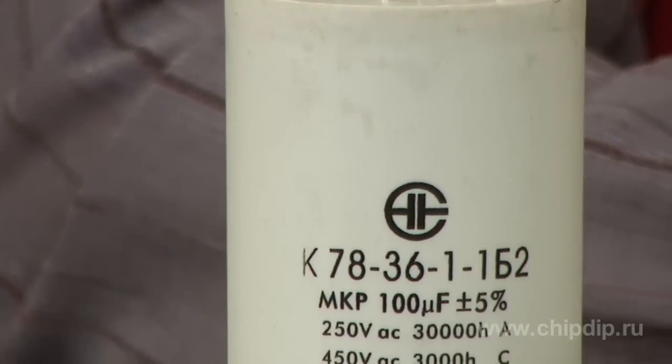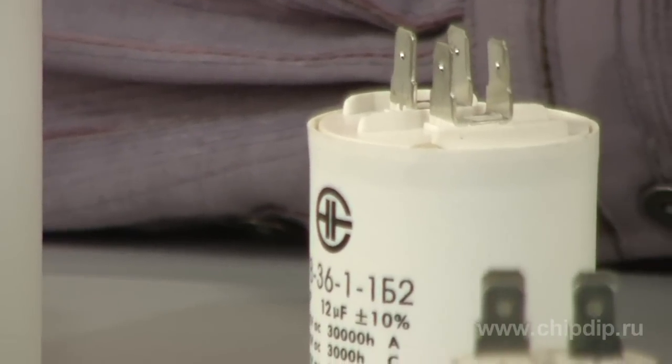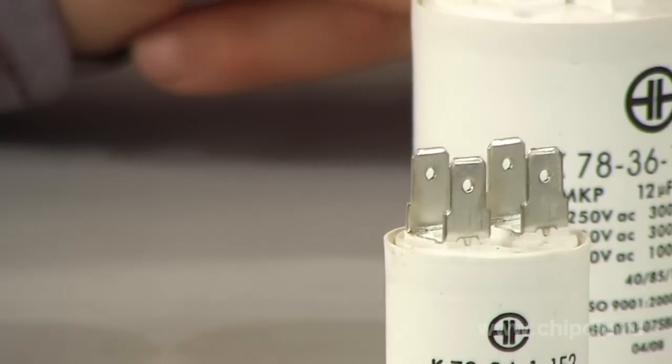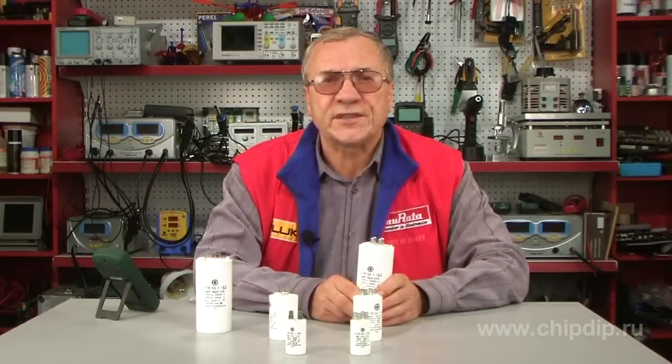They work at rated voltages of 110, 250, 450 and 600 V. Their rated capacity ranges from 3 to 120 µF. The minimum lifetime is 16,000 hours.